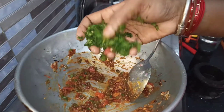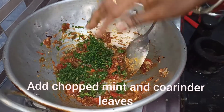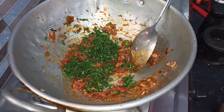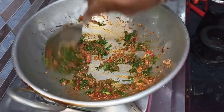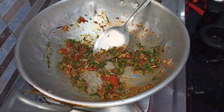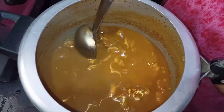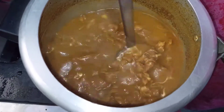We will cut the bread. We will cook the bread and fry the bread. We will bake the bread and cook the bread.